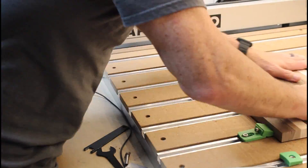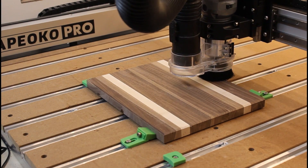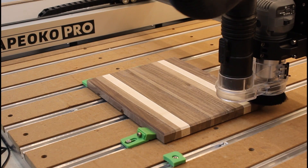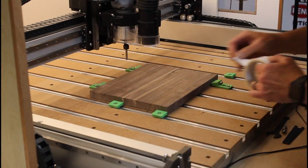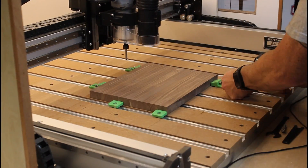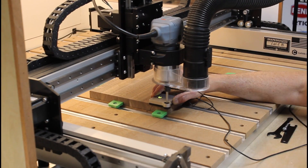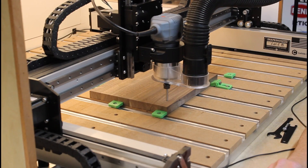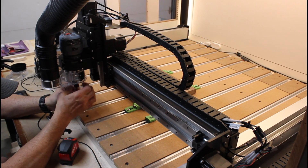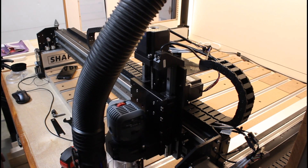After that operation is complete, I'll flip the board over and run the same chamfer operation on the other side. Now that we have the second cutting board installed, let's zero its position and start the process of cutting out our design. The design is going to be a maple inlay of the state of California. The first operation is to use a 1/8 inch down cutting spiral bit to cut a 0.20 inch pocket in the cutting board.